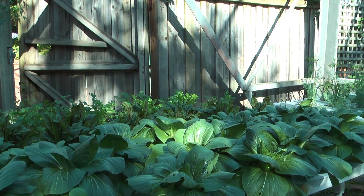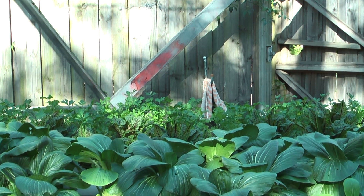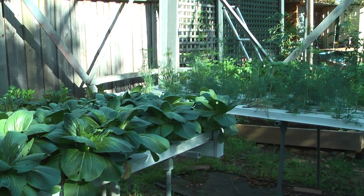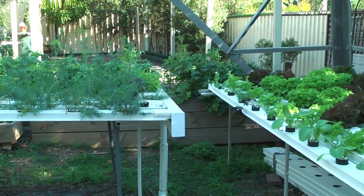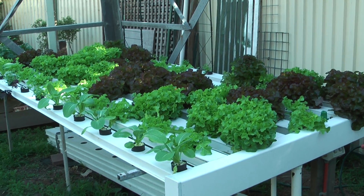In winter we'll be putting broccoli in, so stay tuned. We'll be posting this garden up over the next coming months and give you consistent progress reports. Until then, arrivederci.